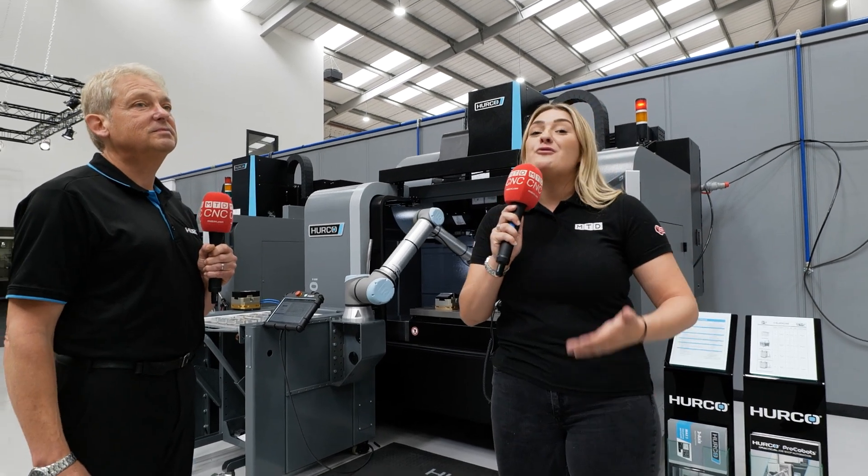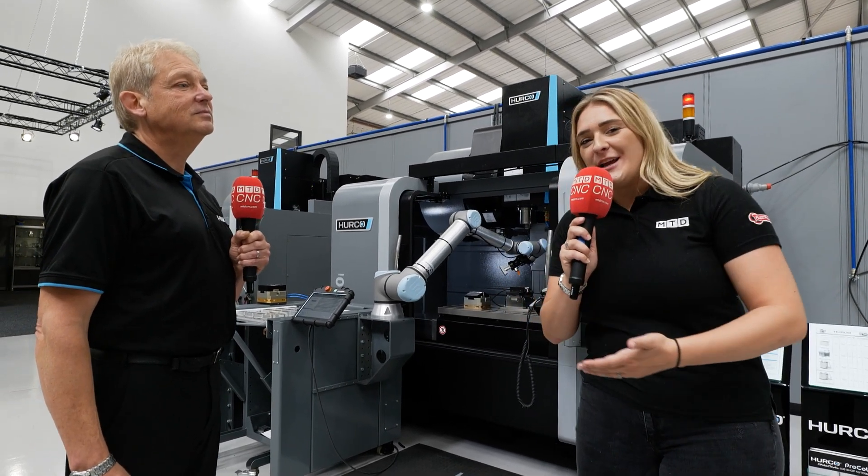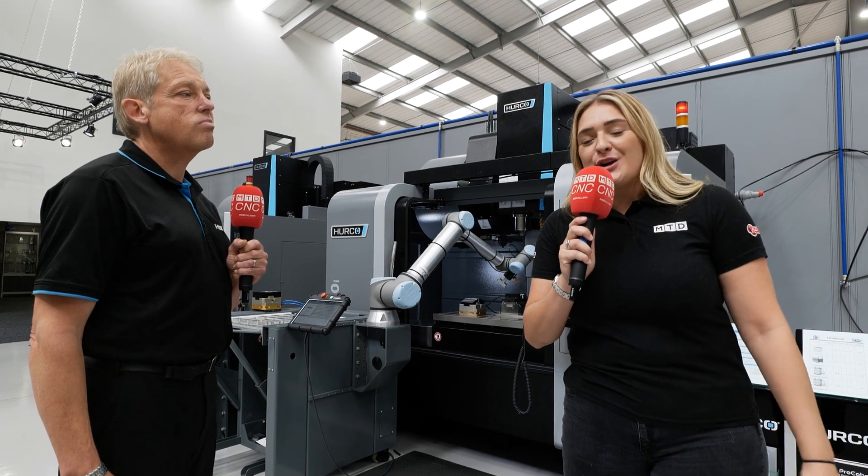So it's as easy as that. If you're interested in this kind of automation, please get in touch with the guys at Herco.